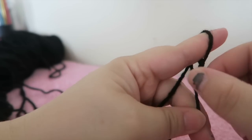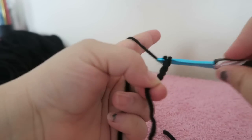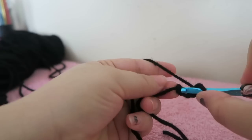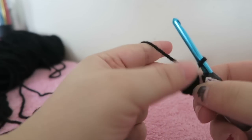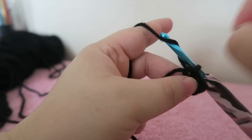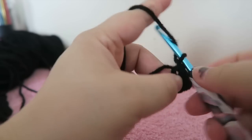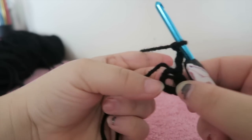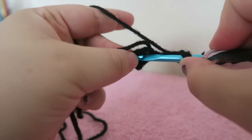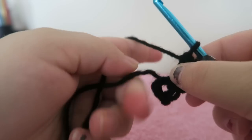We're going to start with our slip knot. We're going to chain up four — one, two, three, and four — then slip stitch into the first chain to form our ring. Now we're going to chain up three, and from this point out the chain three is going to count as our first double crochet. So here's our little magic ring. We want to put seven double crochets in here for a total of eight.